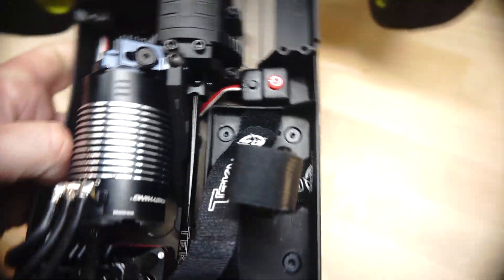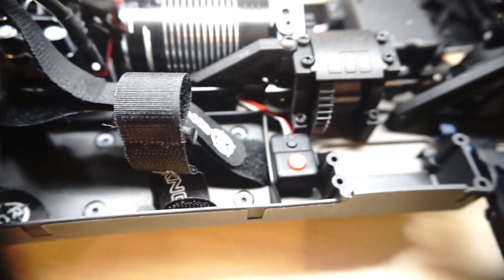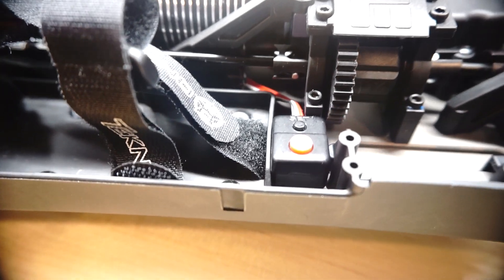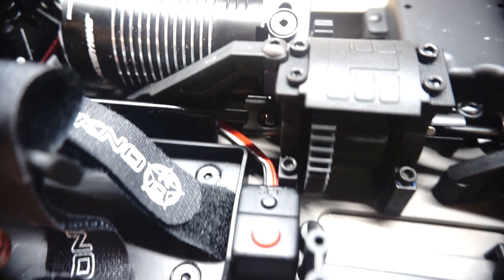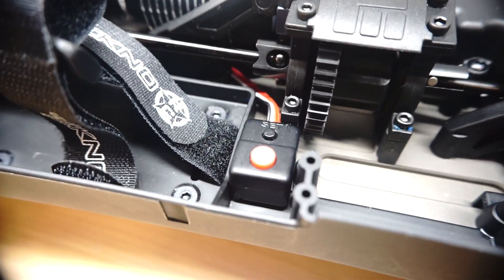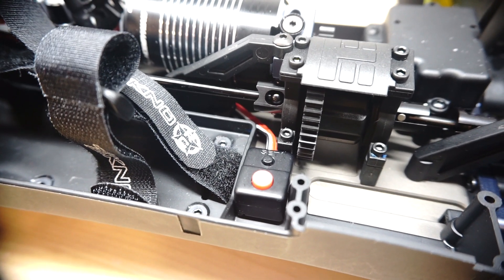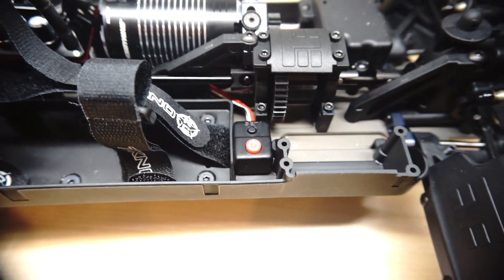I was a little concerned that the wire might bounce up and get caught in the driveline, so what I did is I drilled a little hole in the center chassis brace there and ran a zip tie through it. I'm using that to secure the wire and hold it down so that it's safe.